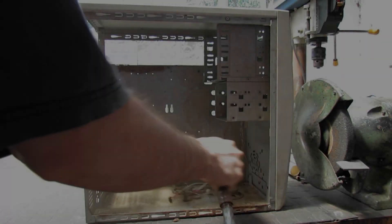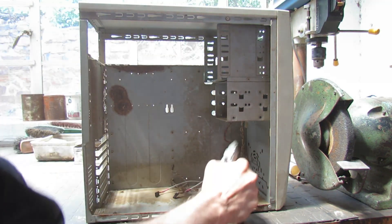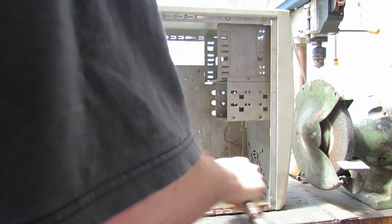The first thing I decided to do with this case before anything else was to blow it out with the air compressor. This is just to get rid of as much of the dust and dirt as possible, and as you can see there's quite a lot already just being blown around by the compressed air.